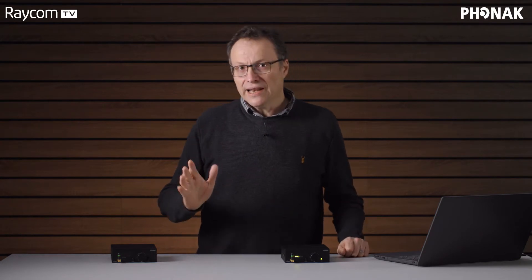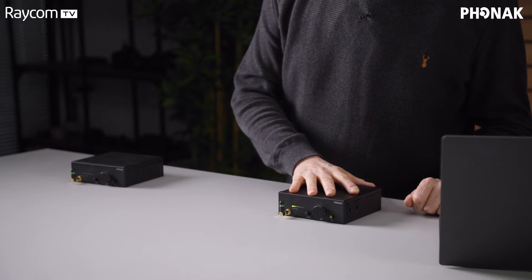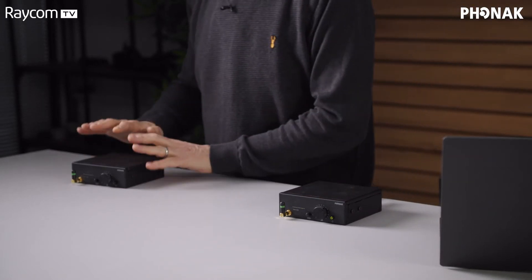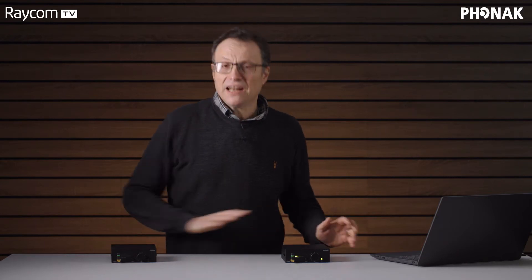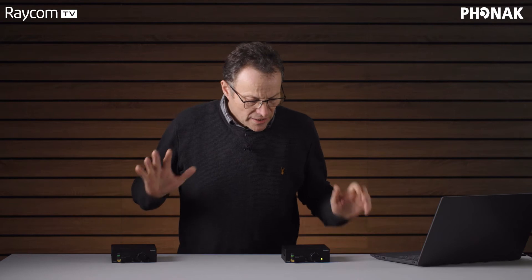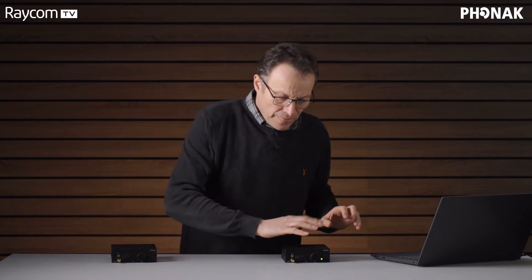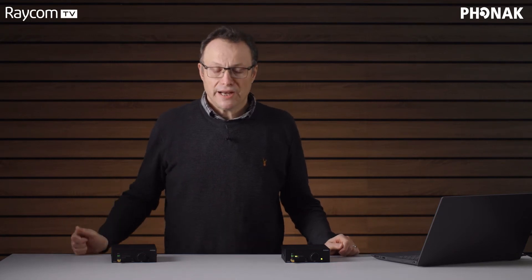What Phonak have done is create a special tool, and what it allows us to do is take the personality from this Roger bass station and copy it across to our second Roger bass station so they both appear the same. They can have different audio feeds — that's not a problem. They can have the same audio feed, but the idea is that the talent doesn't have to have their earpiece paired back up again when they move between areas.